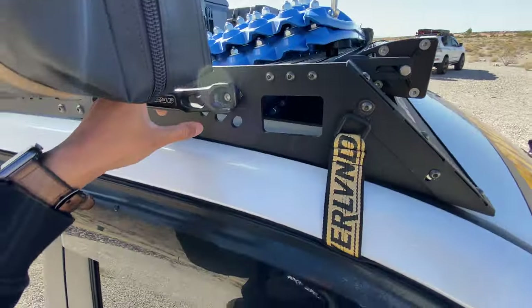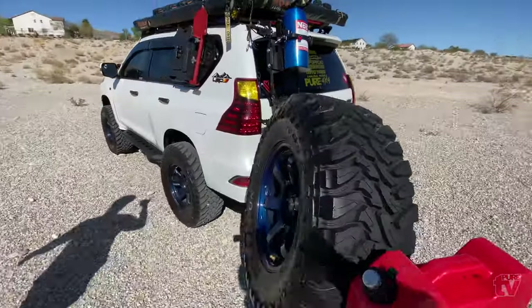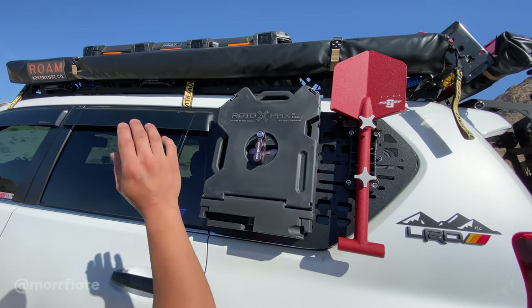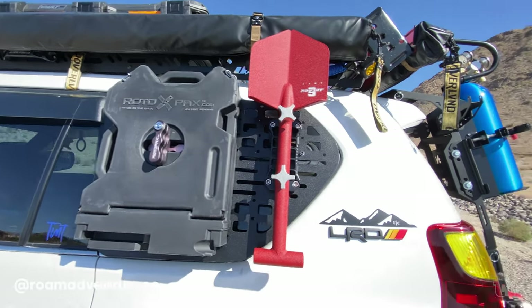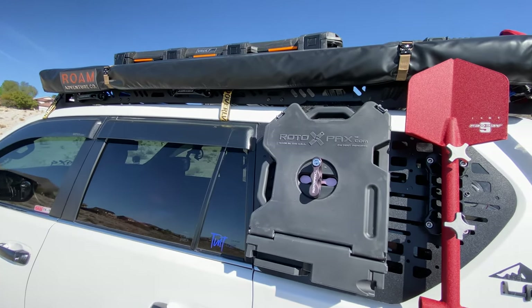On the other side I have an Agency 6 shovel along with Rotopax storage — I keep my more flat poses there. I have the rear Roam 4-foot awning and the side Roam 6-foot awning, so I can have options when we're out.